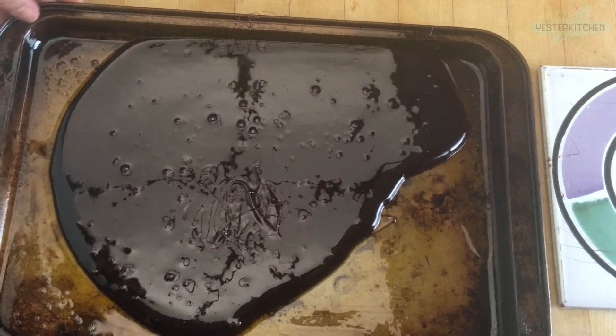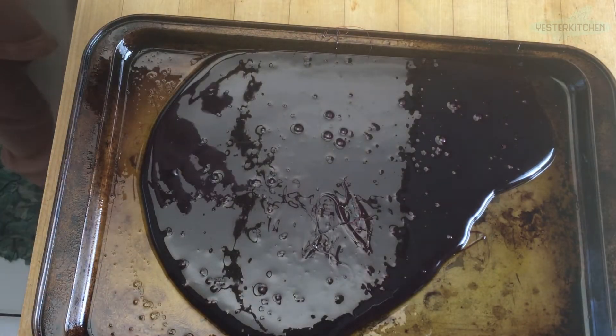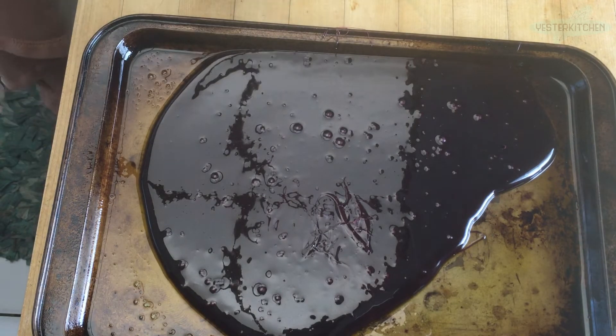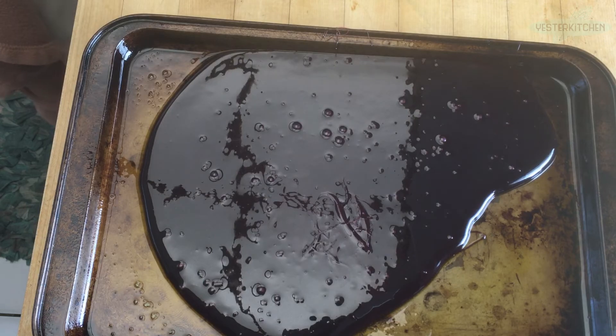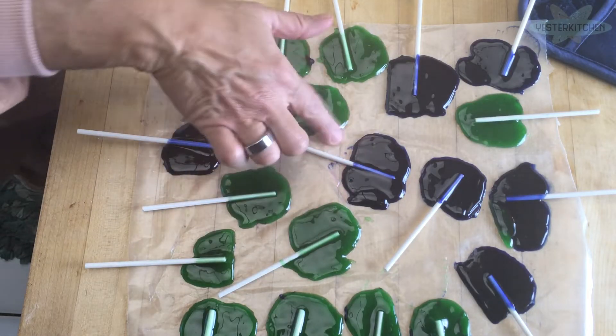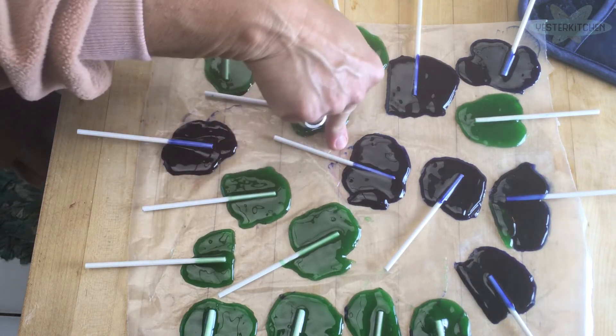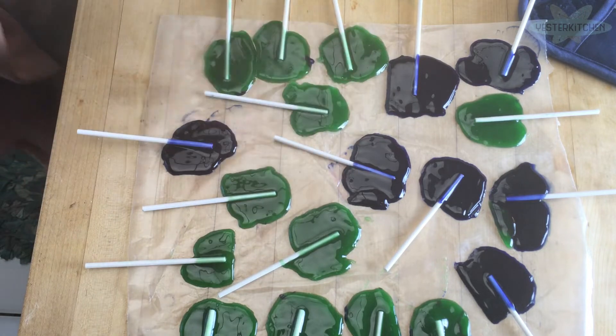We just poured the rest out onto the cookie sheet. It didn't quite cover the entire sheet but you just let it do what it wants to do. Now I made a batch yesterday — so I'm going to show you because this is going to take a while to set. I made lollipops in bright green and dark blue. The dark blue are actually green apple flavored, and the green are actually banana. Go figure!